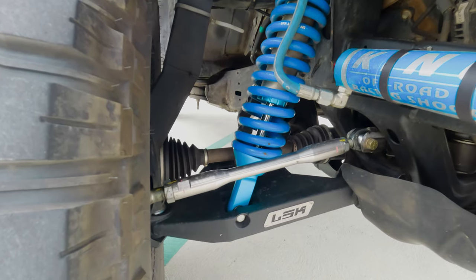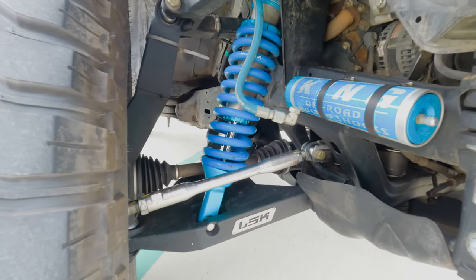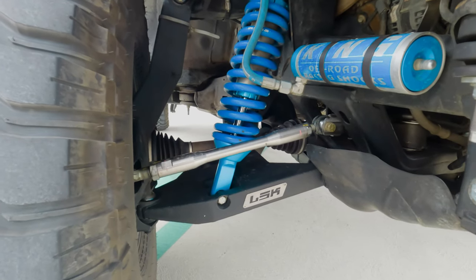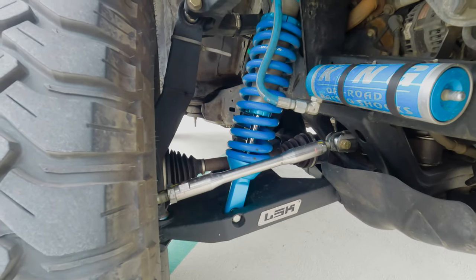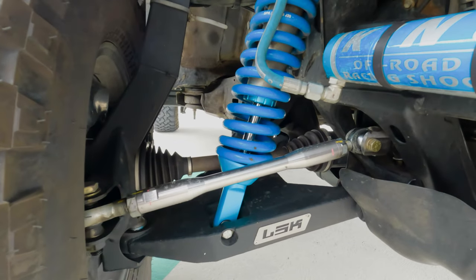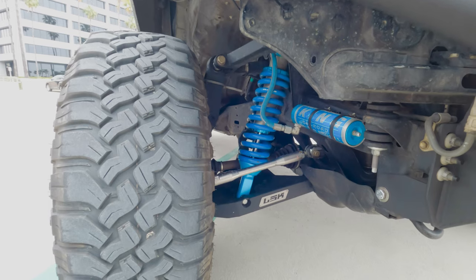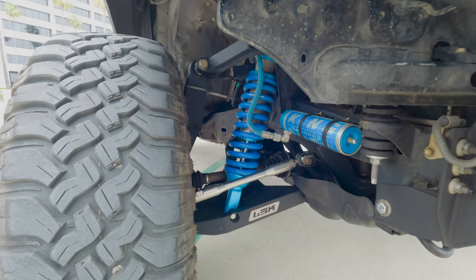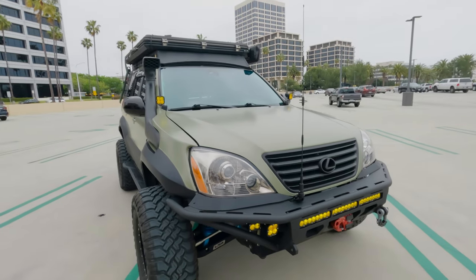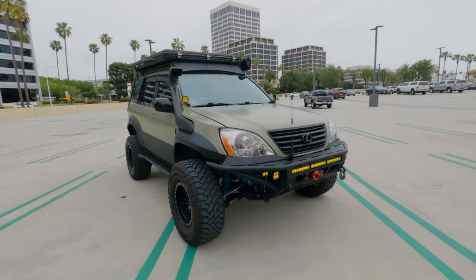The tie rod ends are also paired to a Tundra steering rack, which is much beefier than the OEM GX one, but it is not fun to install — you're doing a lot of cutting to get that in. Overall I'm super happy with the setup. It handles amazing. I love throwing this thing around the streets and off-road — drives like a Cadillac when you're going like 70 miles an hour across the desert.